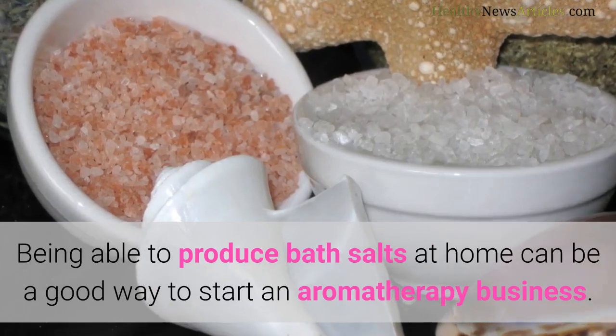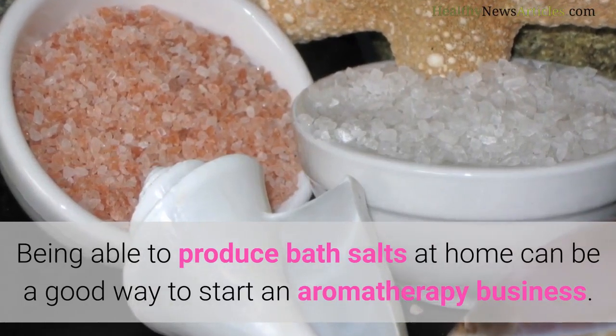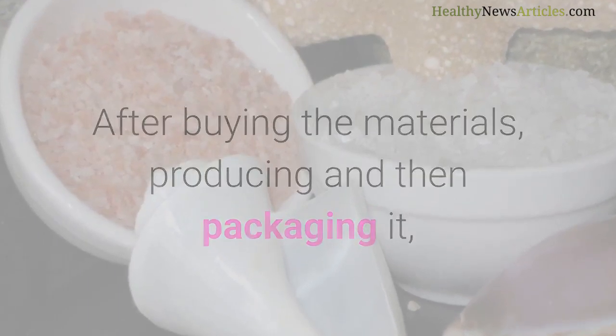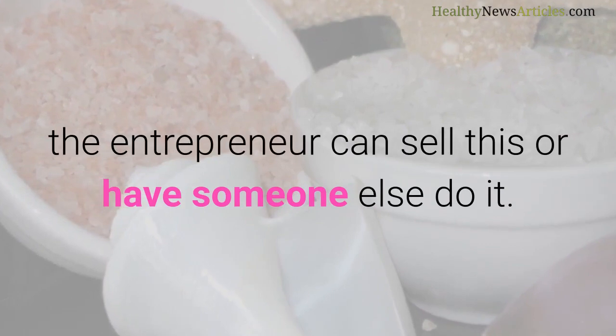Being able to produce bath salts at home can be a good way to start an aromatherapy business. After buying the materials, producing and then packaging it, the entrepreneur can sell this or have someone else do it.